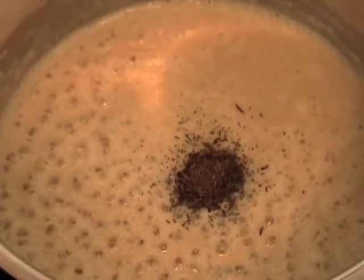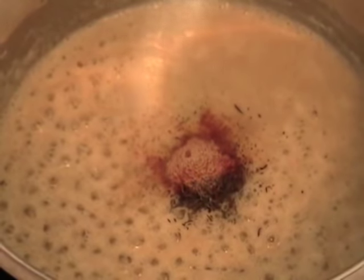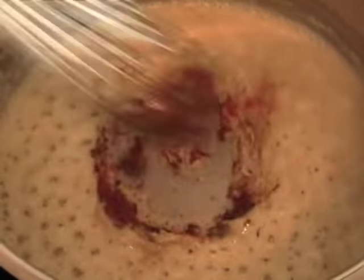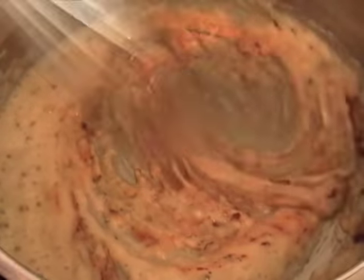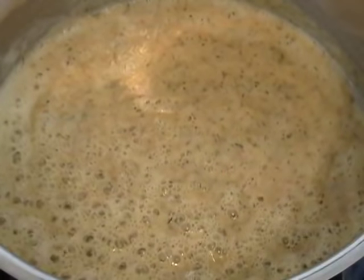I'm going to add some thyme, some cayenne, and some white pepper into the roux. Why not just add that to the finished cream sauce? Because I vaguely remember from culinary school that some spices and herb flavors are oil soluble and they come out better in oil than in a liquid environment. I could be totally dreaming.